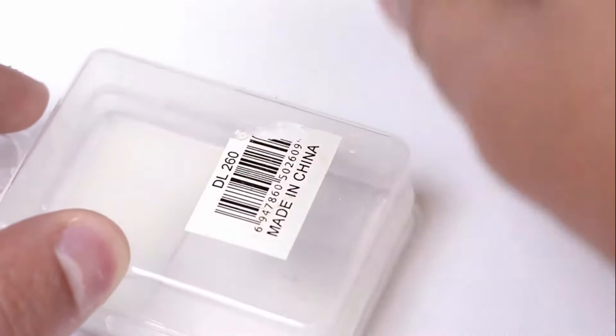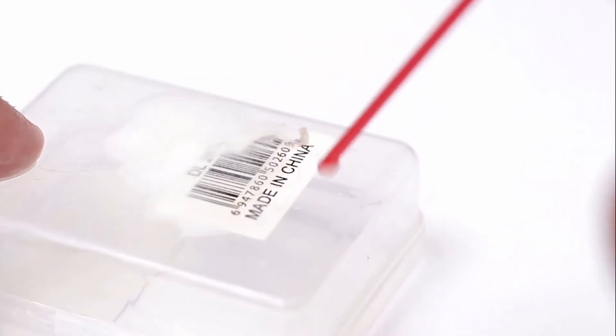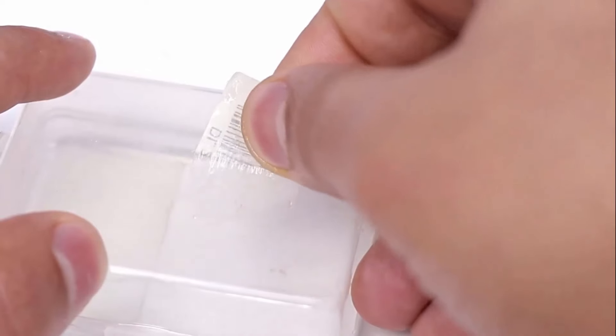Stickers on containers can easily be removed by using WD-40. Just spray it on the affected surface and remove the sticker, then wipe it with the help of tissue paper.